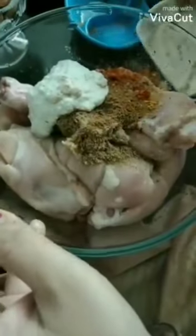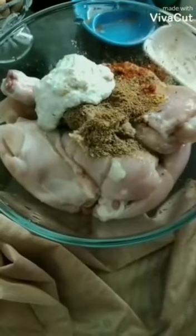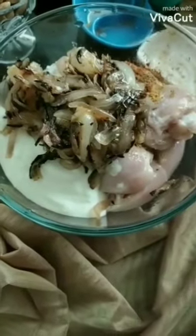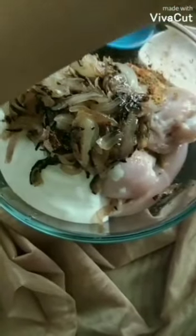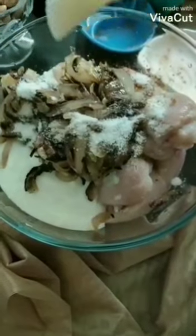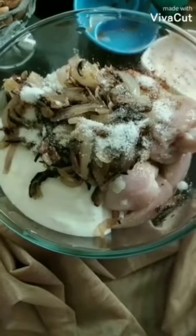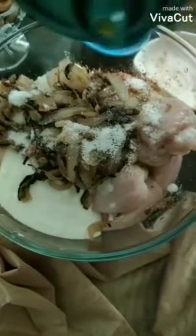Next I am going to add beaten curd, fried onion, and salt to taste, and about 2-3 teaspoons of oil.